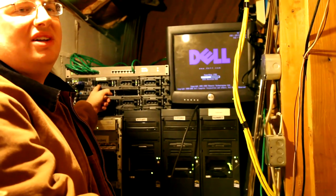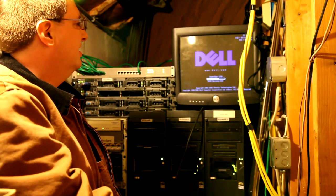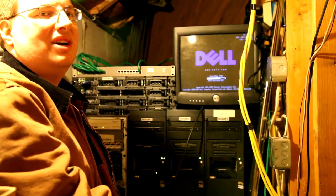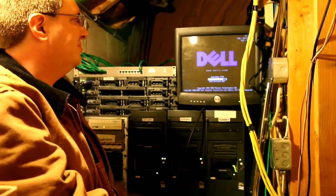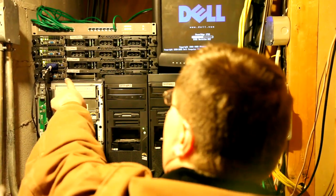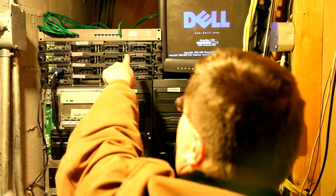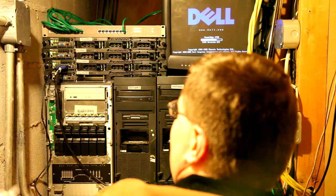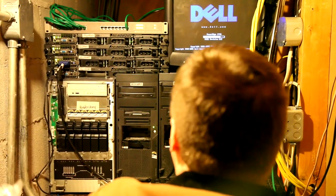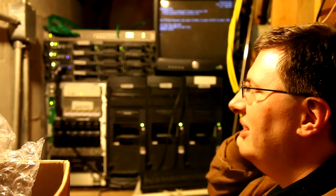I've got the first server installed with just a base Windows. I need to install the render software and then I'll start cloning the hard drives to all the other servers. Right now we're just booting up. Number one is cloning to a drive, number two is up, and I'm just getting number three renamed. So when that drive's done cloning it'll go in number four. Going forward, the more you can put all the shared stuff on that computer the better off we'll be, as far as maps and stuff like that goes.